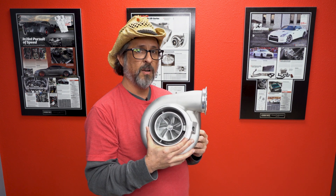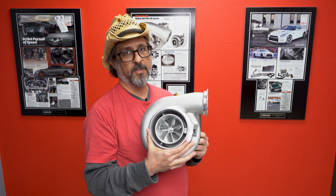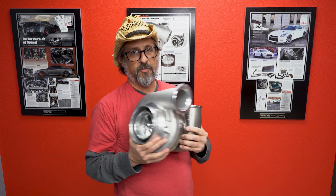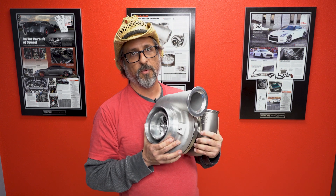These are available in 80 millimeter, 84 millimeter, 88 millimeter, and soon to be 91 millimeter. The 88 and 91 usually fit the large turbine wheel, while the two smaller sizes typically run the 96 by 88 millimeter turbine wheel.